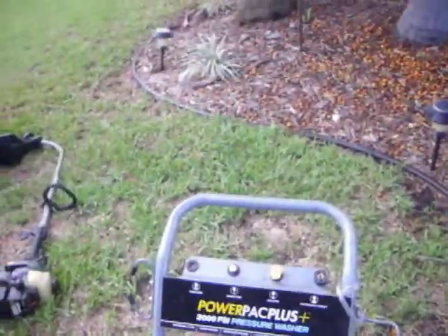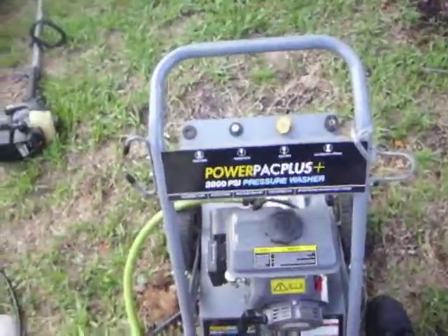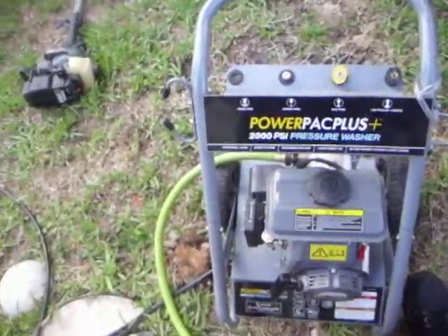It's good for not too much money, but even when it's warm, you'd think it would start pretty easy — it doesn't. It takes about 10 pulls to start even when it's warm. You have to mess with the choke and everything.